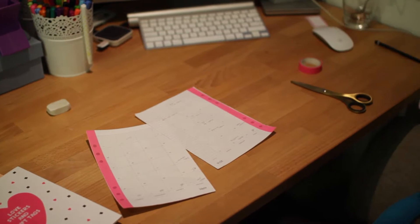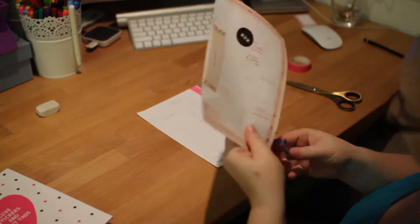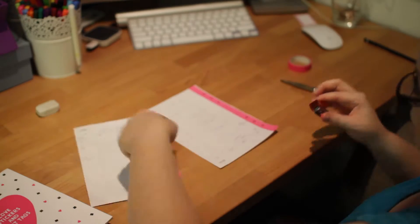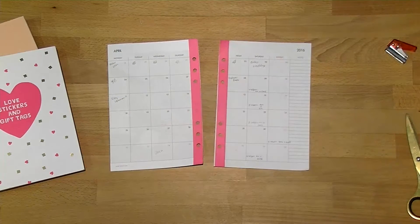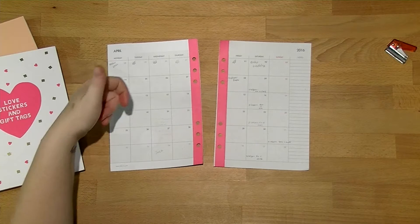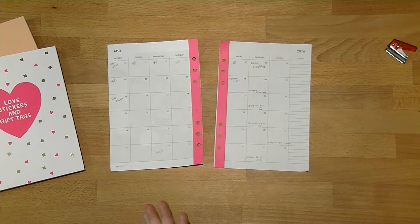While I'm here I'm just going to go ahead and punch the holes out, and then the next thing I'm going to do is write all these little bits and pieces in. It's going to take me a little while so I'll speed through it — basically most of them are either Easter Monday, family members' birthdays, or football down the side. I'll be back in just a second.